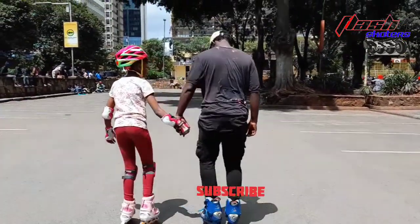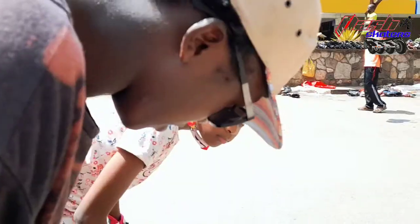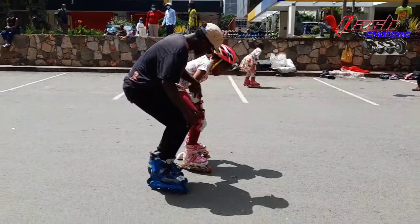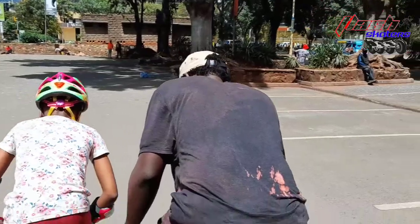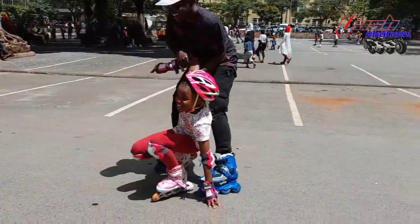Let me introduce you to Charlene. It's her first day to skate and coach Job is taking over. Skating is fun and easy, but falling is part of the process. It's usually hard at the beginning but sweet and joyful at the end.